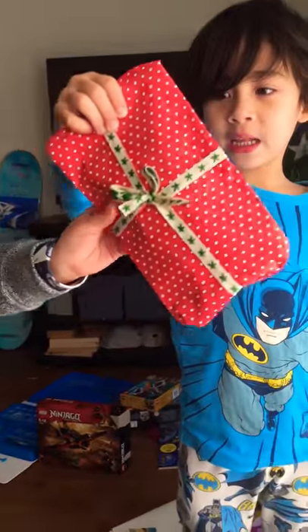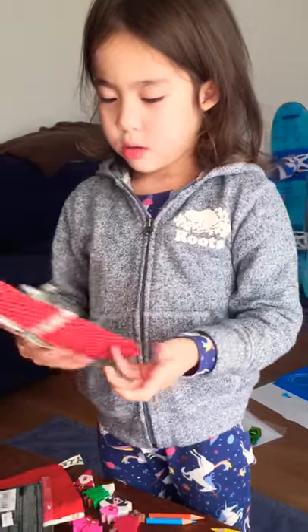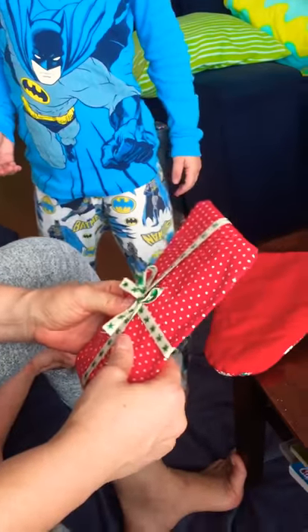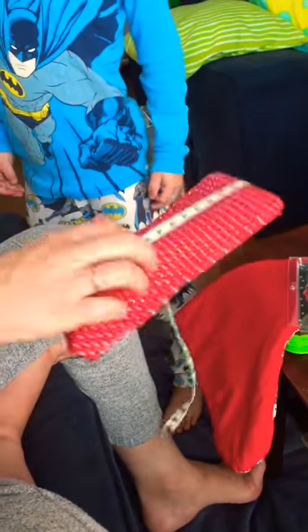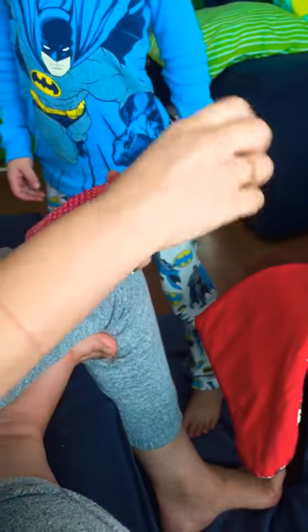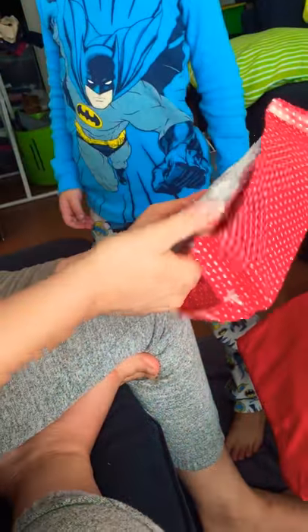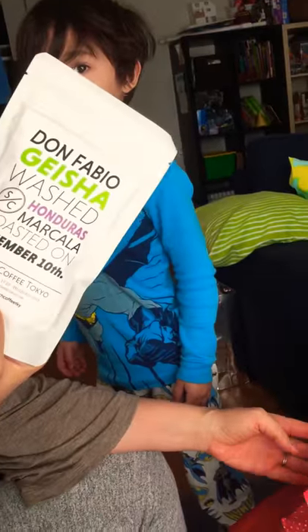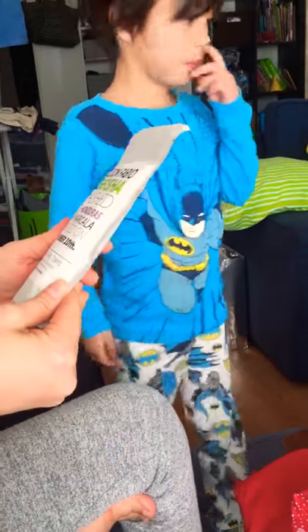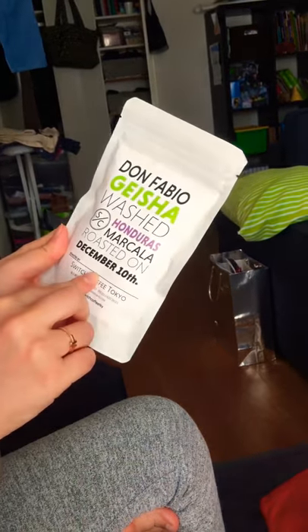One more — you found mommy's present! Thank you. I feel it already — I think I know what it is. She doesn't. Let's find out. Coffee! You can tell them right now — say it, I can feel it — coffee! That's the coffee I saw the other day, right? The Geisha from Honduras — the one I was telling you about. That is where we were on December 10th. I have to clean up right here anyway.